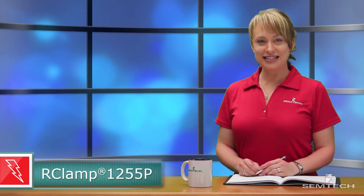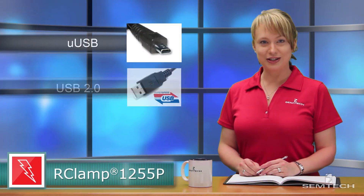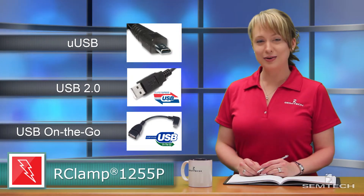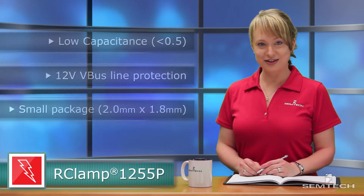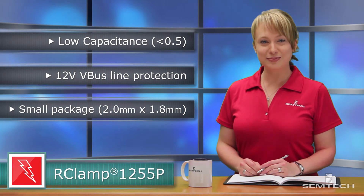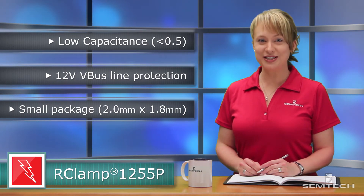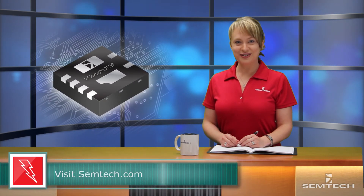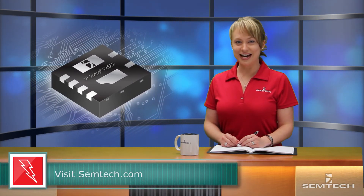If you're looking for an easy-to-use and highly integrated low-capacitance TVS solution to protect your mobile applications while also preserving signal integrity and optimizing board space, the R-Clamp 1255P is the right choice for your design. For complete product specifications, download the R-Clamp 1255P data sheet today.